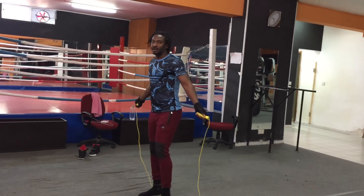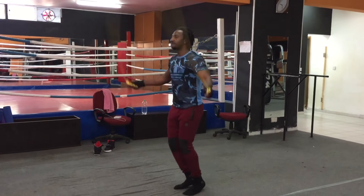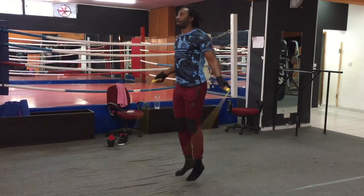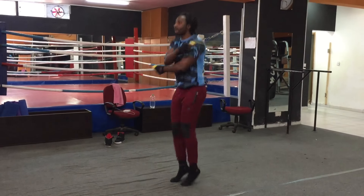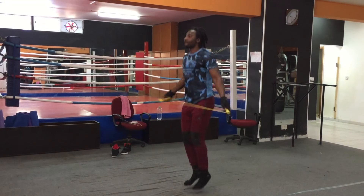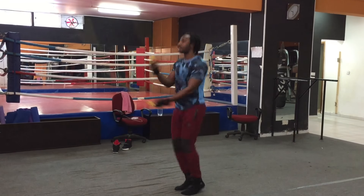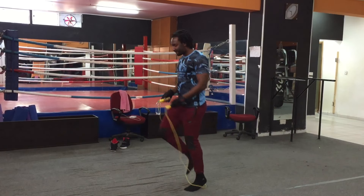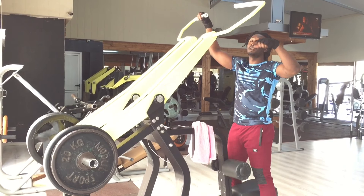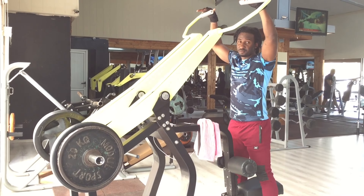We can keep the walk out going. Let's go guys. Okay, we'll be doing this now. We'll be starting with this one and we'll be going 3 sets of 10 reps.